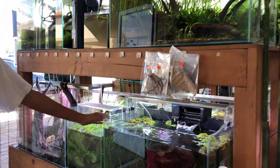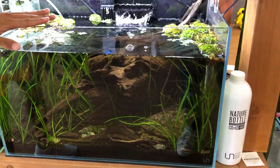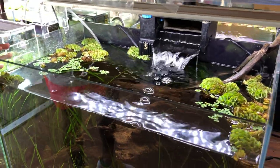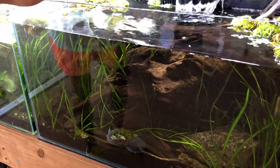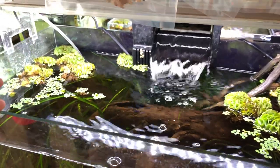Down here we have Chris's Biotope tank. This is a UNS 60U. A biotope is just mainly to resemble the natural habitat of the fish. So we have some Jungle Val right here, some Malaysian Driftwood, and we have some Rummynose Tetras.